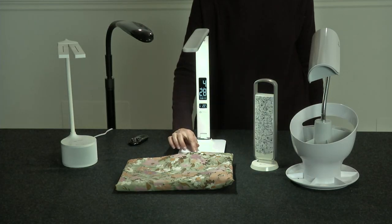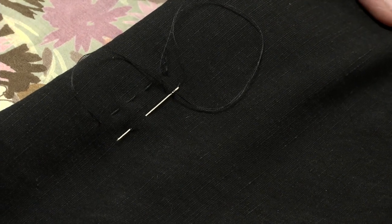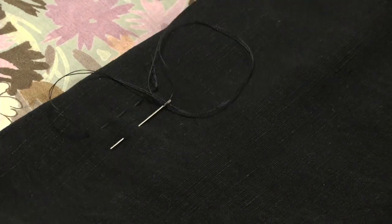Some lamps have bulbs that mimic actual daylight. These are especially helpful when you're matching thread colors to fabric. They'll also spare your eyes when you're working with dark materials.